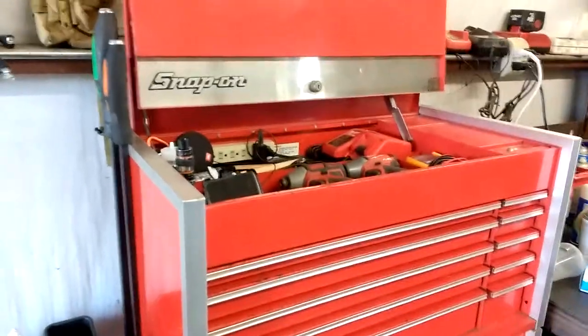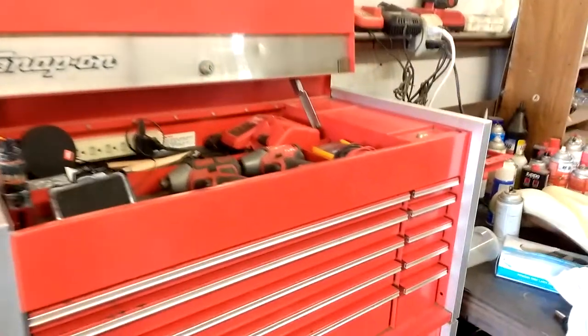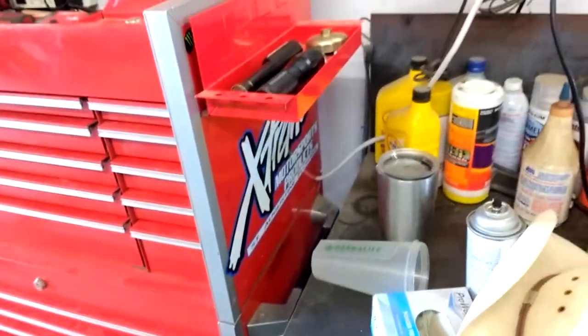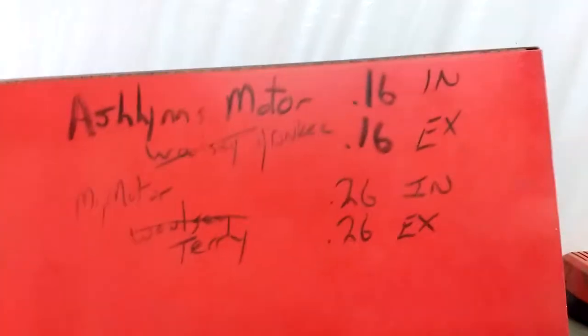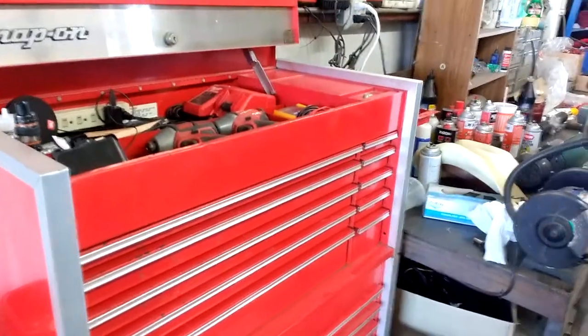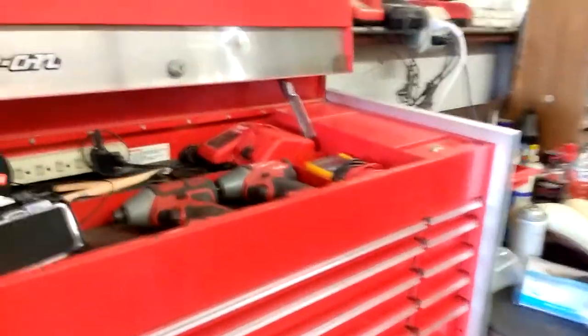My name's Brian. I figured I'd show you my 1991 Snap-on KR Series toolbox. A little history about the box — it was my dad's. He bought it around '92. He passed away in '96 and my uncle kept it. It lived in his race trailer for about 20 years. I picked it up earlier this year. I'm 27 now, I was 7 then, so that's about 20 years.